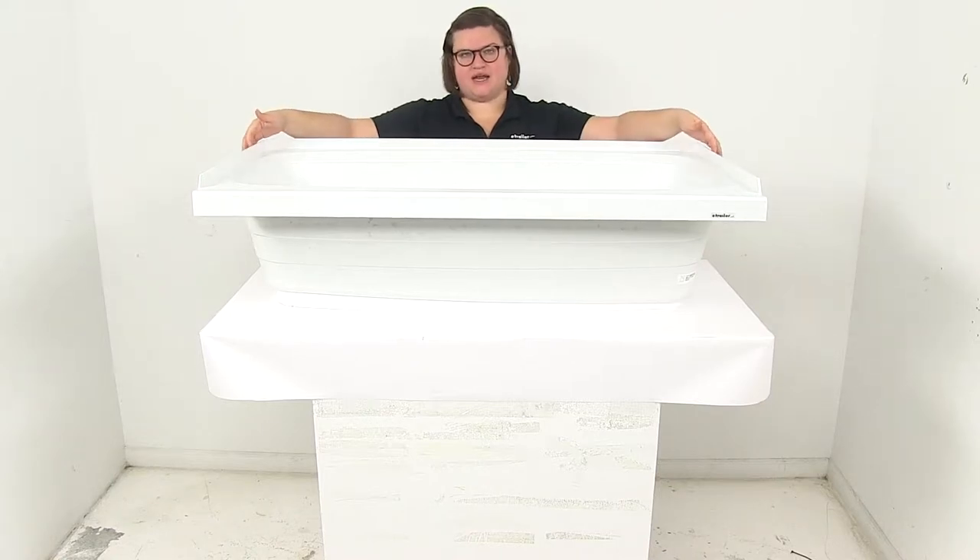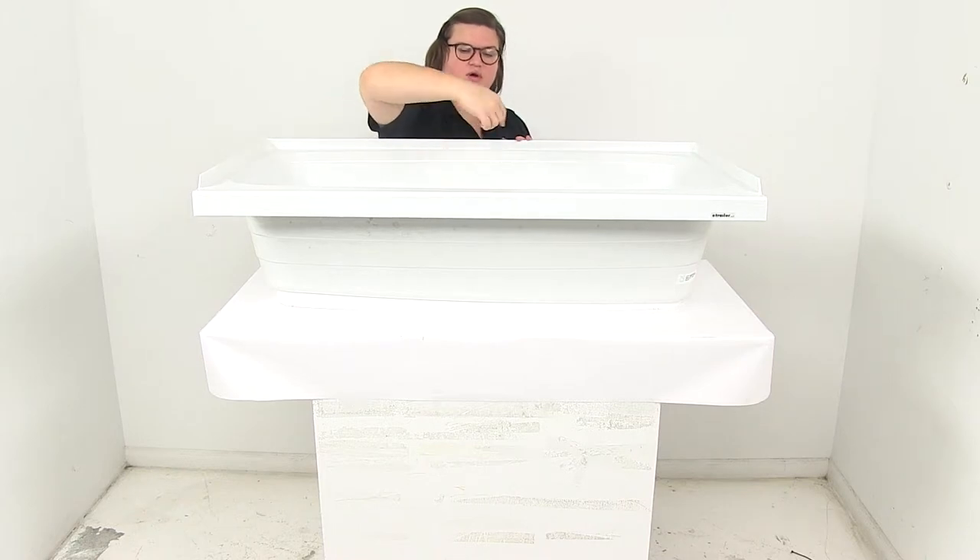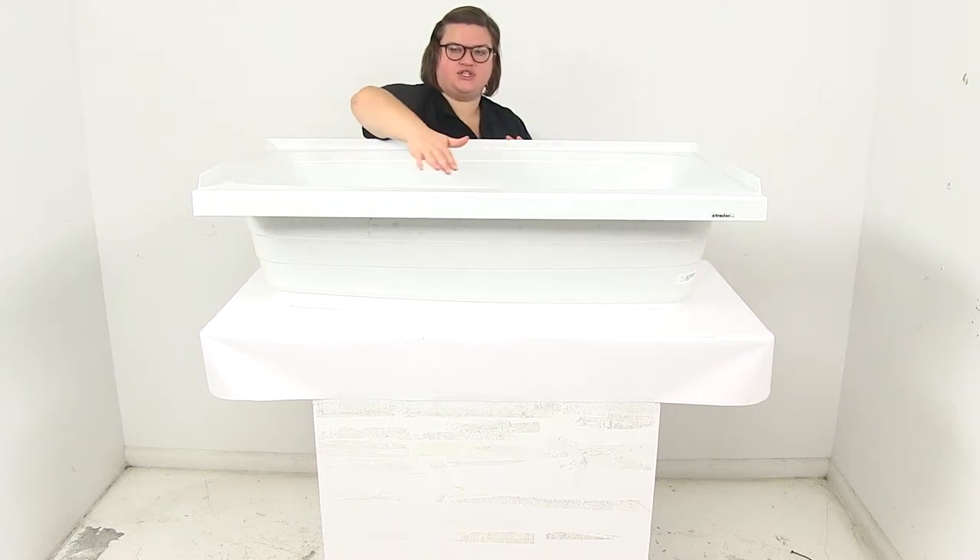That measurement is going to go from the outside edge to outside edge for that 46 inches wide, and the same thing for the width — it's going to be 24 inches.